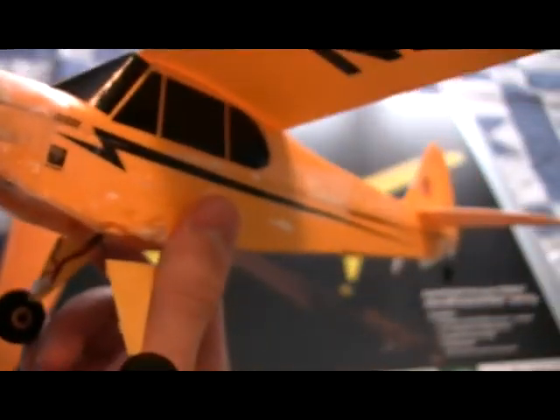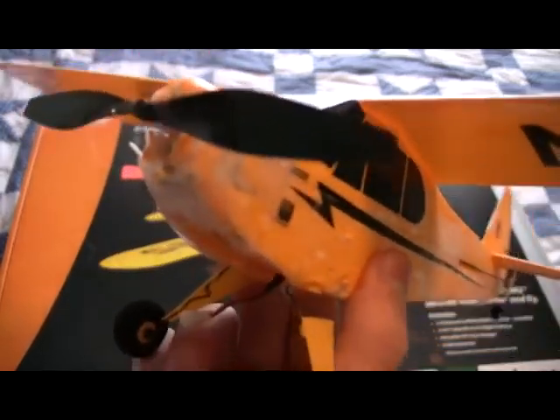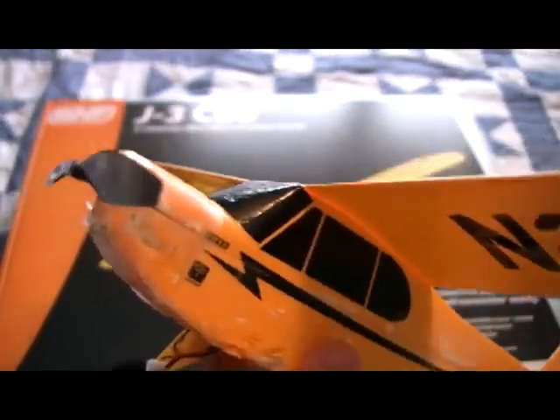That's my main gripe. Park Zone, put a bigger prop shaft in this — it needs it. Bigger prop shaft, bigger engine, bigger speed controller would also be nice. Hint hint, Park Zone.